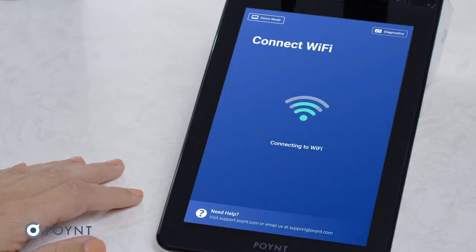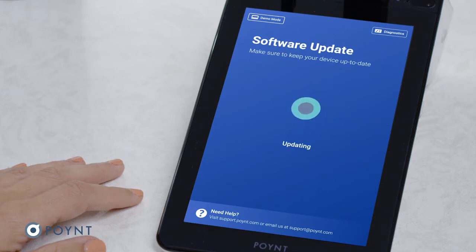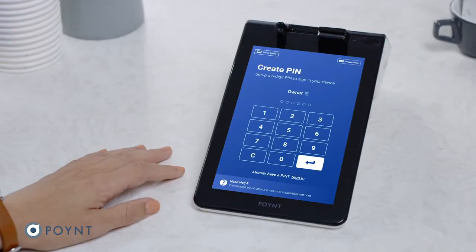Once you're connected, your terminal will check for software updates and then it will update automatically. Next, you'll be asked to create a login pin.